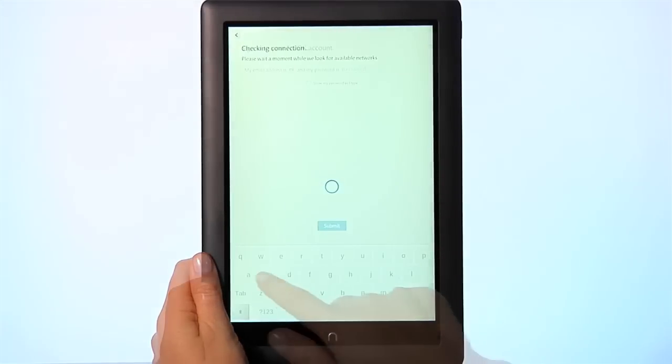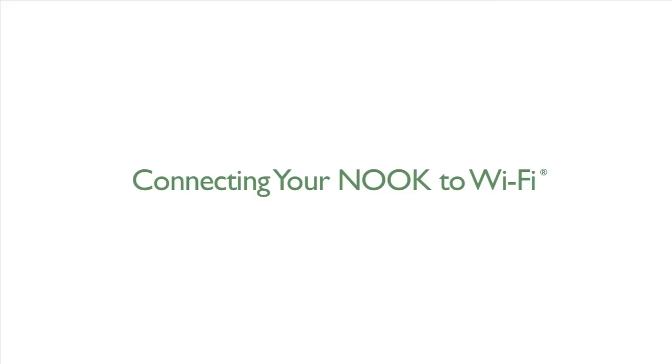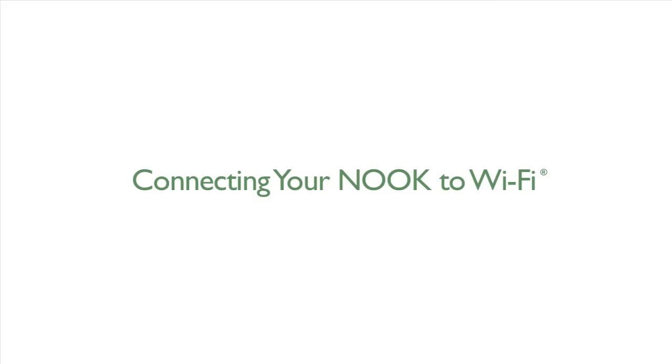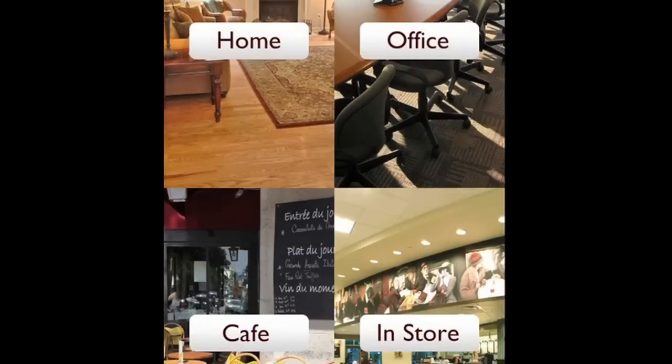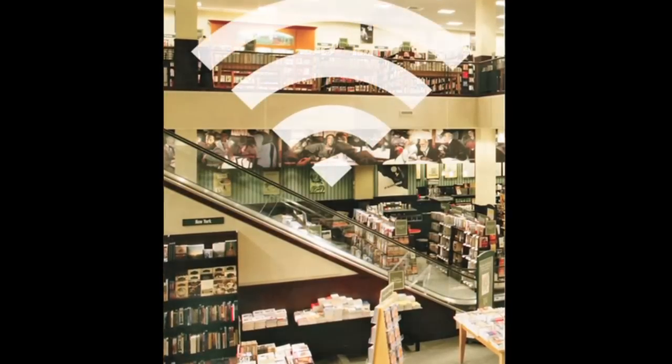Follow the on-screen instructions and prompts to set up your Nook. Now, connect your Nook to Wi-Fi and get started. You can connect to your home Wi-Fi, other Wi-Fi hotspots, or connect automatically to the free Wi-Fi in any Barnes & Noble store.